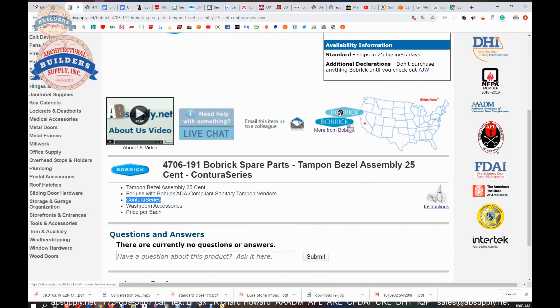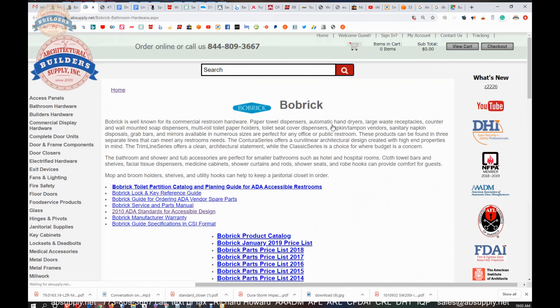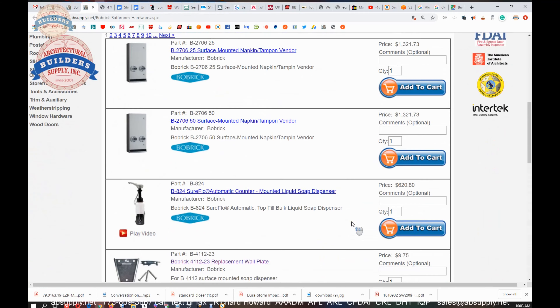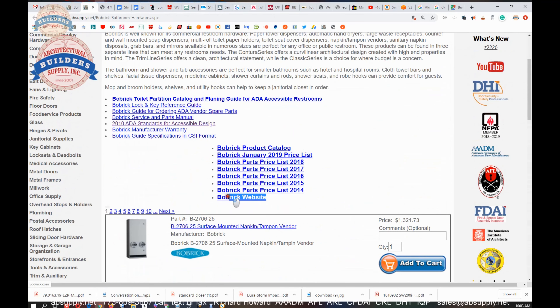Back to the item we're looking at — the link to the manufacturer's page here will allow you to review not only all of the Bobrick items that we sell, but also a link to the manufacturer's website as well as a link to the full product catalog.